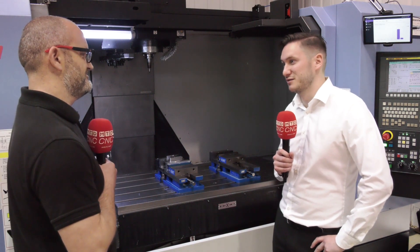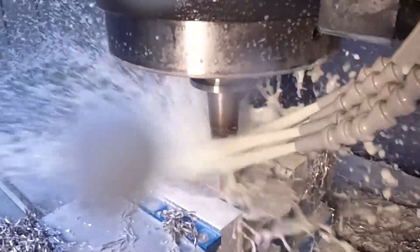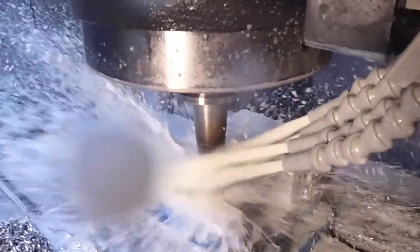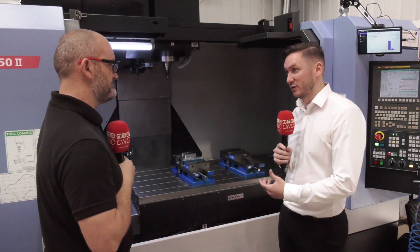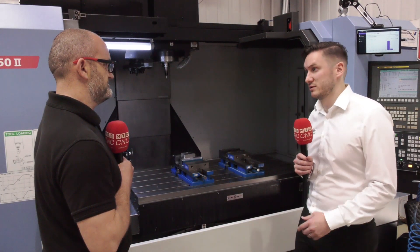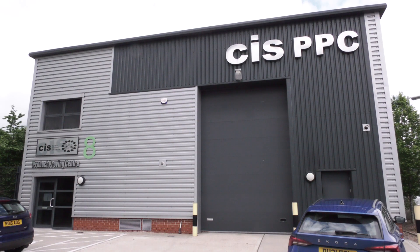Clearly when we're making CNC components, 99% of the time we need a chamfer on the part. So we've just deburred the part, put a nice edge break on it, and with the nice repeatability coming off the machine - the same every time - you don't have to do it offline. Deburring on the machine is the way to go.